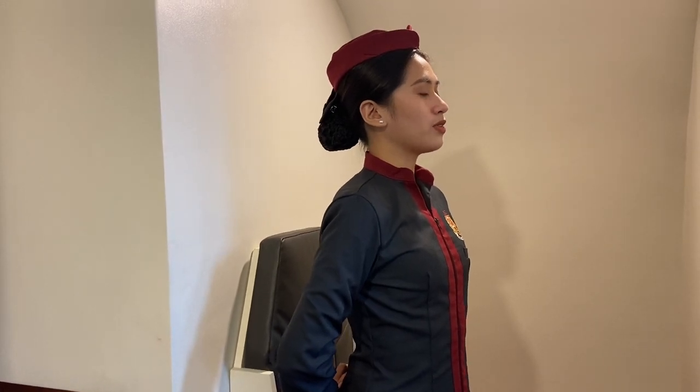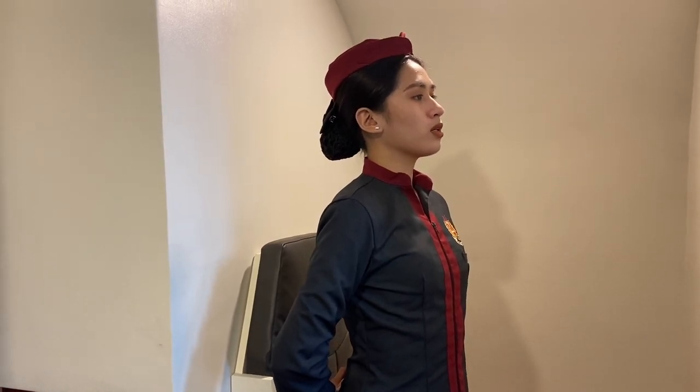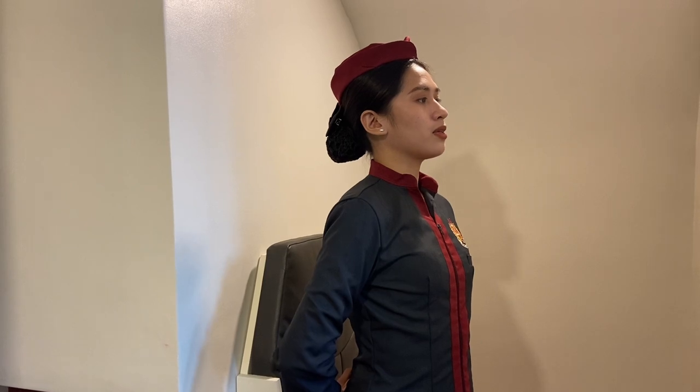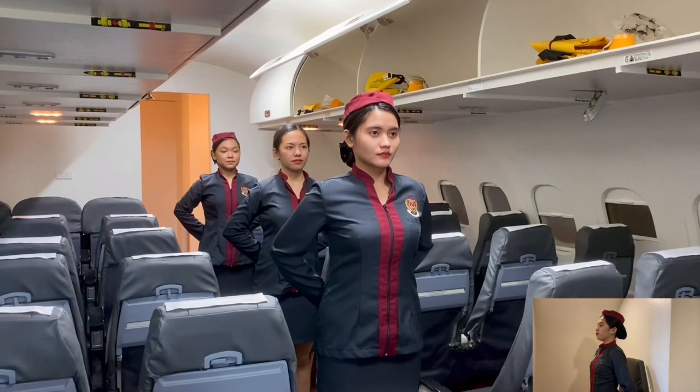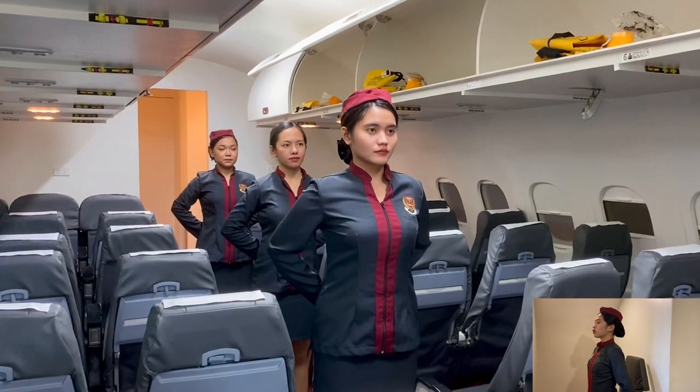On behalf of Captain Art and the rest of the crew, I would like to welcome you on board Lyceean Air flight. For your safety, please direct your attention to the flight attendants in front of you who will demonstrate the safety features of this aircraft.